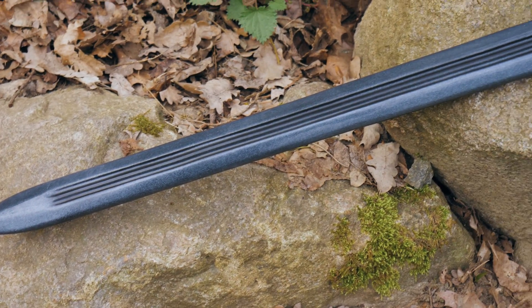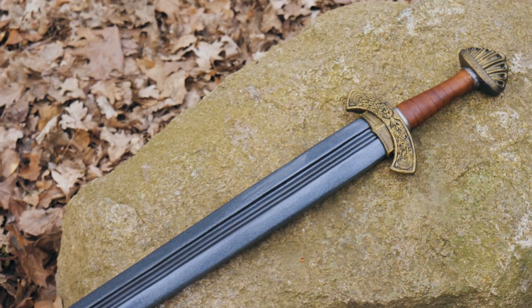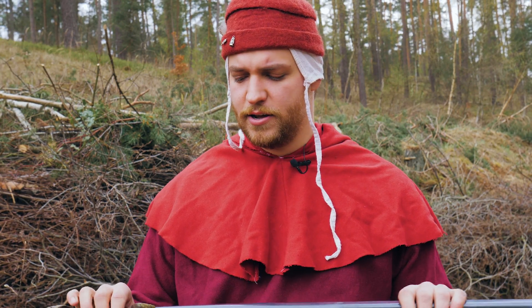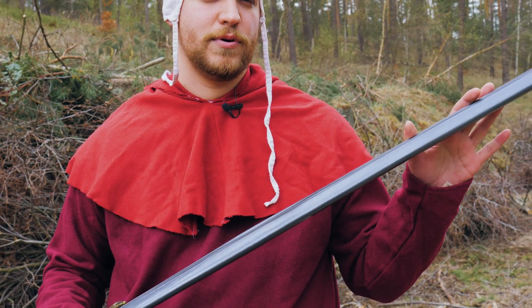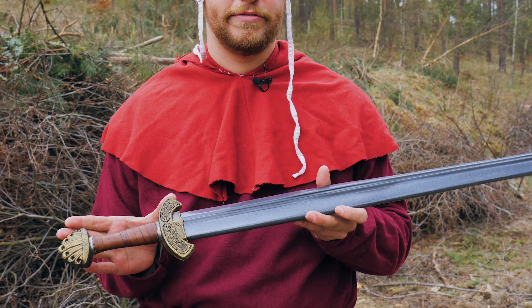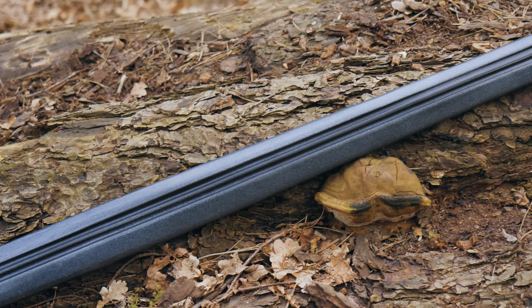The price range is about 75 bucks and that's not too bad. It is about a meter, a meter five long. The blade comes in at 85 centimeters and the hilt is between 15 to 20. The hilt is made from PE foam and has this really nice leather lacing.